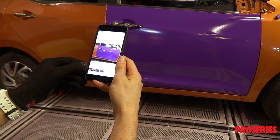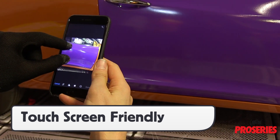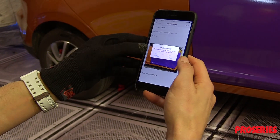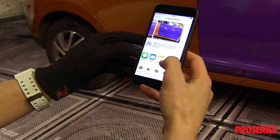A unique characteristic of the Pro Glove is that it can be used on a touch screen. This frees up installers from having to remove traditional wrap gloves to answer a phone call or send a client a picture of a finished section or vehicle. Keeping the glove on allows installers to market themselves on social media within the workflow of an install.